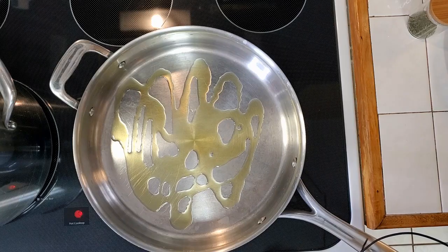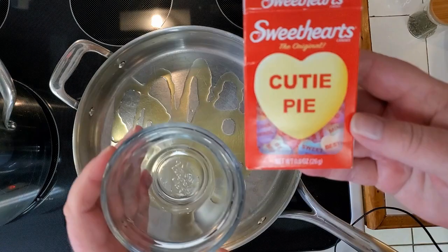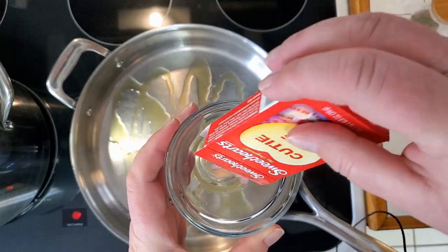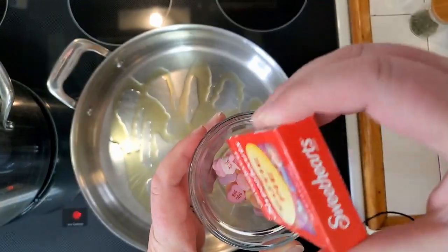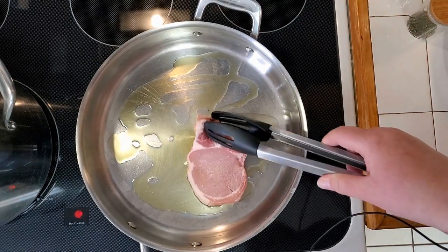I'm starting with a little bit of olive oil in my skillet, warming it up and getting it ready for the pork chops. With the candy hearts, I'm going to put them into a bowl with a little bit of broth. Then I'm putting the pork chops in just to brown a little bit.